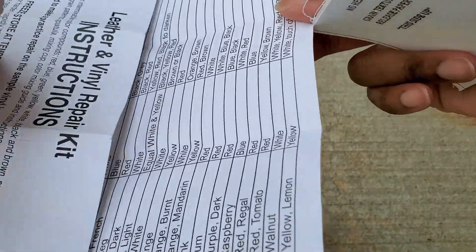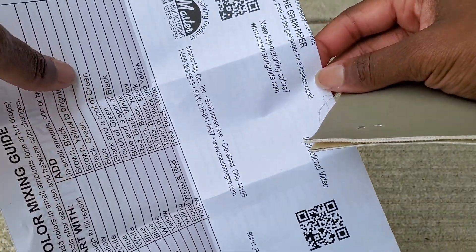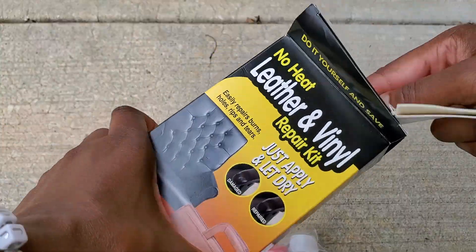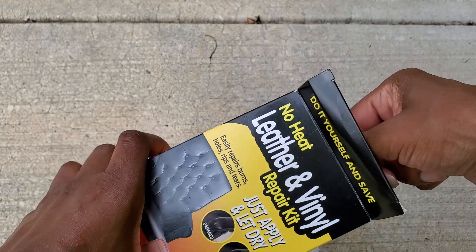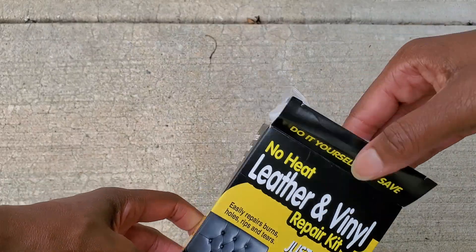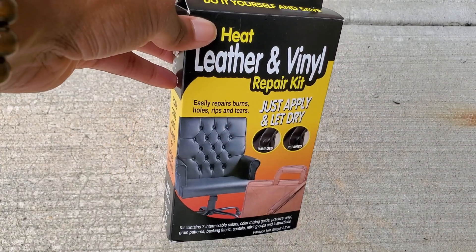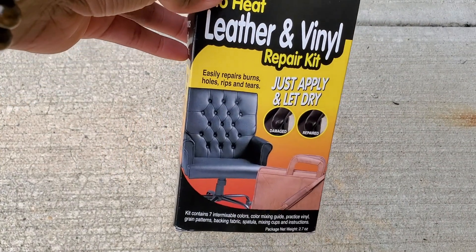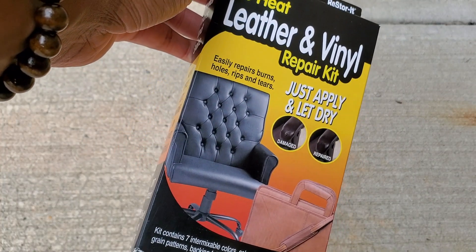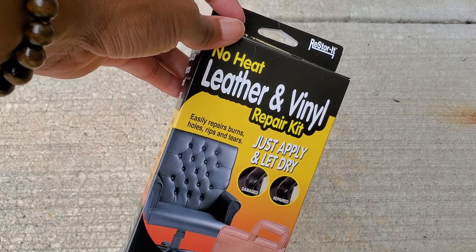So this is a DIY kit, guys. If you definitely want to do some things on your own, you can do it. I will put the link in the description on where you can find these things. If you want to try your own DIY — fixing your couch, your chair, your favorite chair — if you wanted to fix any type of material, your bag, you can just try to do it yourself. Everything takes time if you want to do it, but it's worth it. Thank you guys for joining me during this DIY.